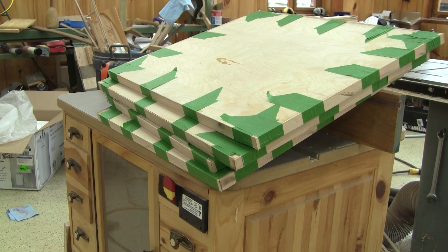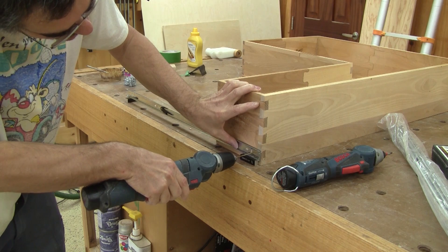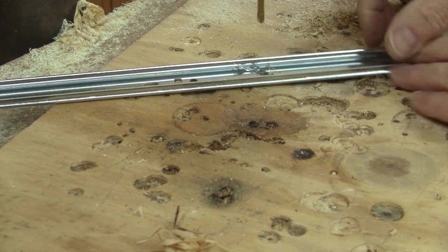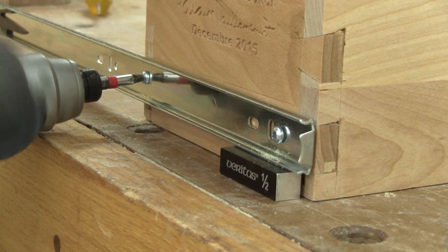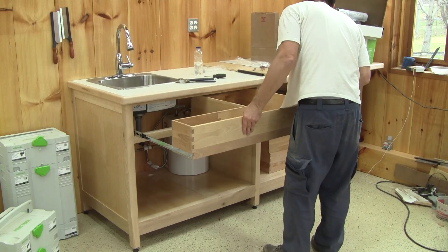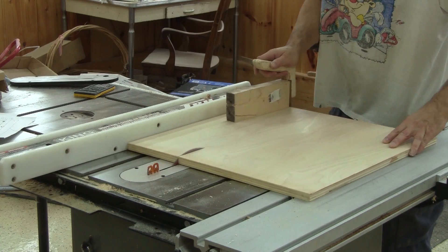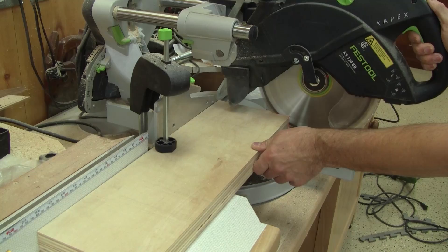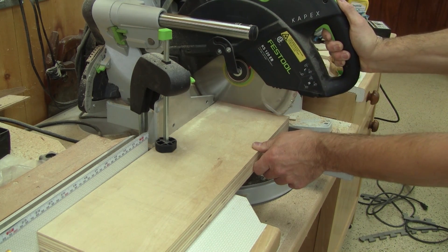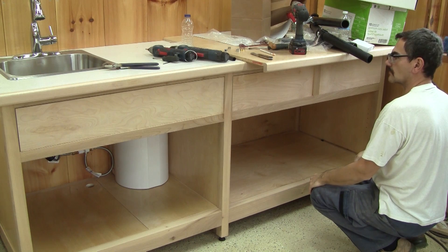All done now, but before I can do the same thing to the drawers, I need to install them. I start by screwing the rail to one side, but on my weird drawer I need to drill another hole. Then I can screw all the rails and install the drawers in place. Now I can cut the drawer fronts. After checking that they're all the right size, I can route the edge shape.